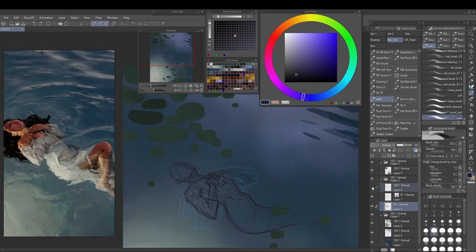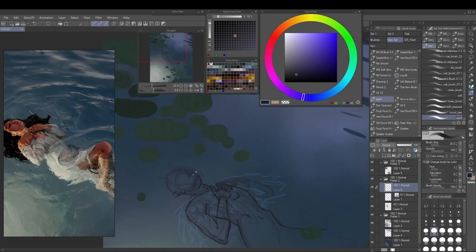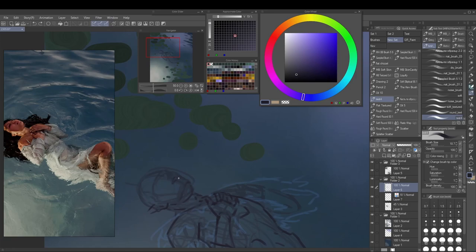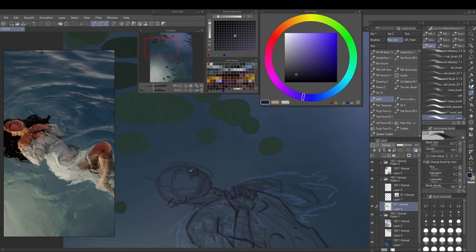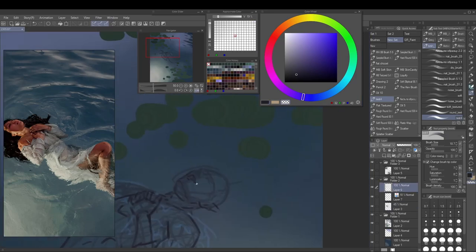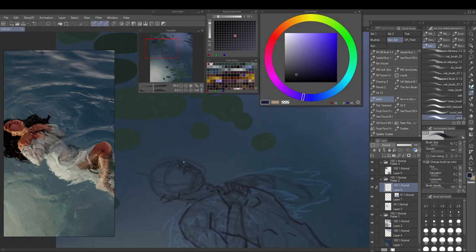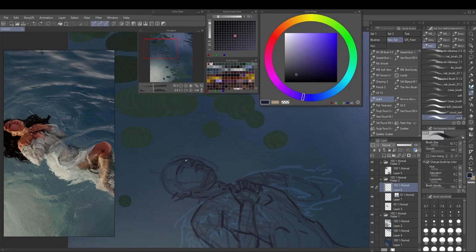I used to make super defined line art for a lot of my illustrations and then spend hours on it which you end up not even seeing in the end, so I'm keeping this more rough. With the lips, sometimes I choose to already indicate a bigger plane or value with just a line.